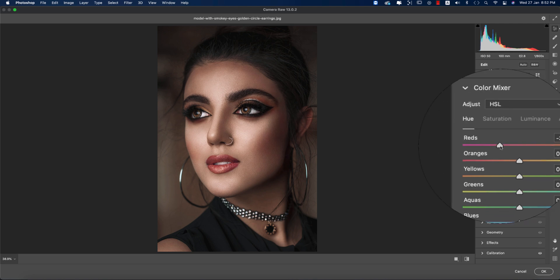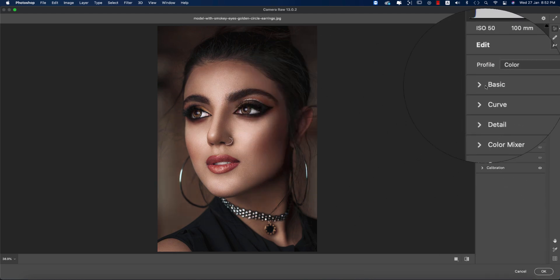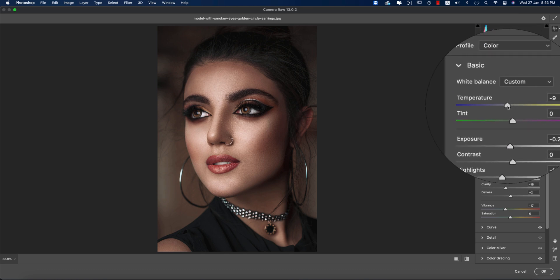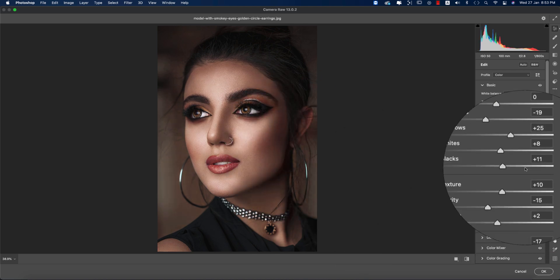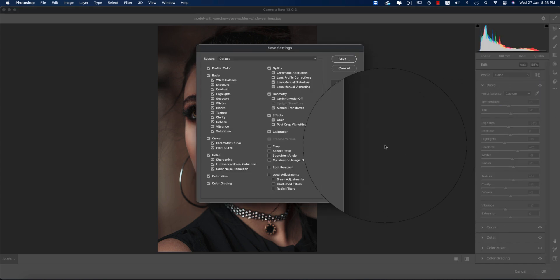Now you can see totally different before and after — getting some nice results. In the Basic panel I'll add a little bit of cool again — minus 5 is good. I'll adjust the Tint as well. Let's see before and after — nice moderate color and everything. I'm saving these settings.